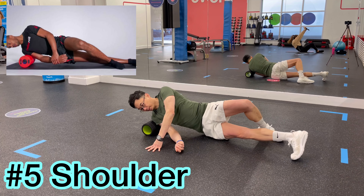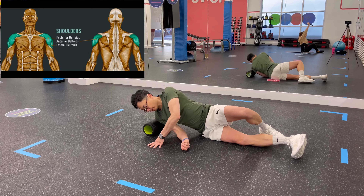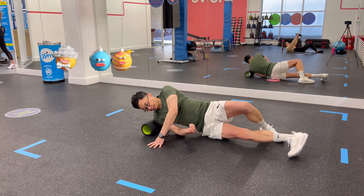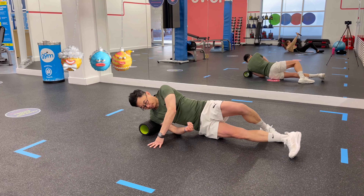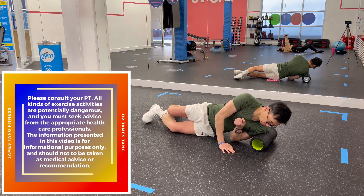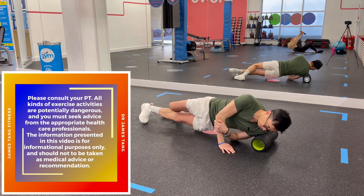Do your shoulders need some attention? Roll out your deltoids to get mobility back. Lie on your side with a foam roller underneath your right shoulder. Roll slowly up and down over your deltoid muscles. Rotate your trunk slightly so you can hit part of your upper back as well if needed. Repeat for 30 seconds, then switch sides and repeat on your left shoulder.